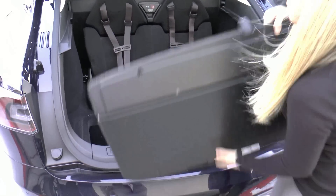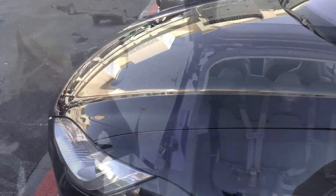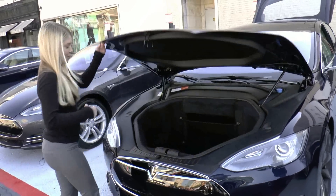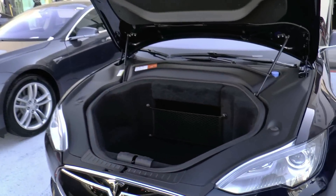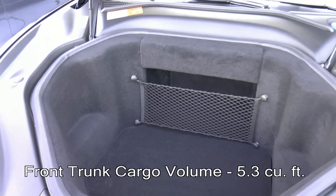So that you still have somewhere to put your luggage, we'll come around to the front of the car — and in the front of the Model S you have another trunk. This is where you put all your luggage if you have the kids in the back. Still plenty of storage space.